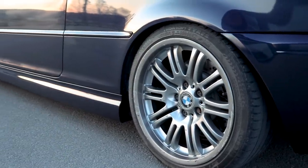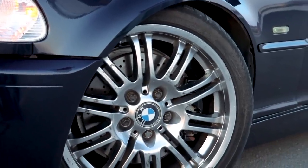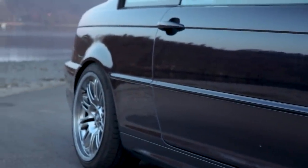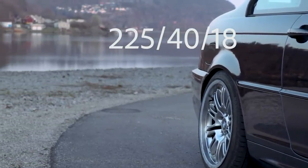I've also put on some new wheels. Those are 18-inch original M3 wheels — 9 or 9.5 inch wide in the back, and 8 inch in the front. I'm running 225/45 ZR18 tires all around and they look really cool.